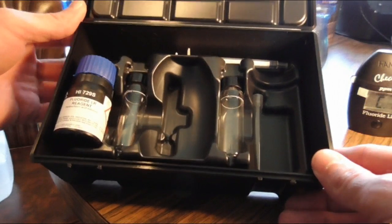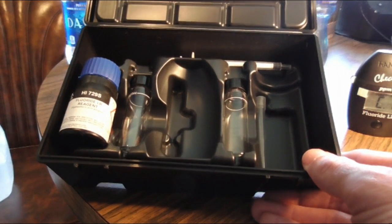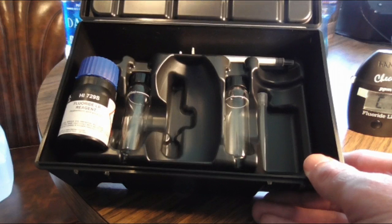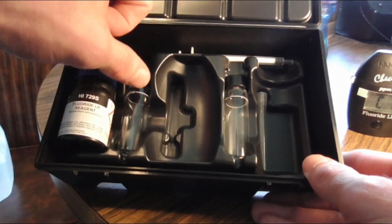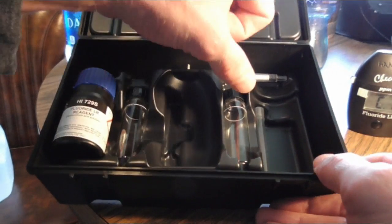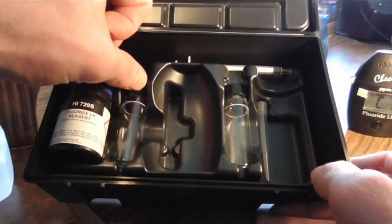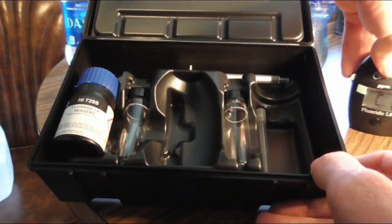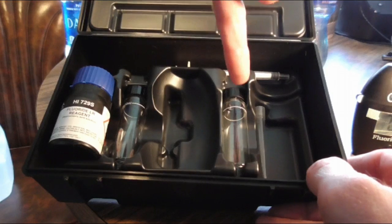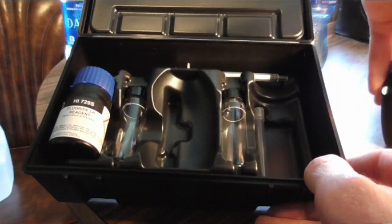Now with the vials, when you're doing your samples, you're going to fill each one with two milliliters of the reagent that you see here on the left. Then you're going to put your distilled water into one of them, and your sample — one of these bottles of water or your home water — into the other. You follow the same process: stick the first one with distilled water into the device and let it do the countdown. When it's done, take it out and put in your new sample that you want to test, hit the button, and it will give you a reading.